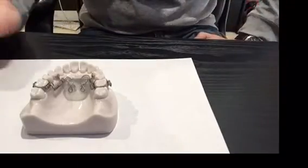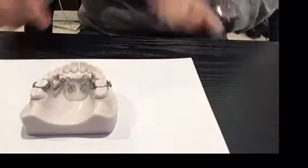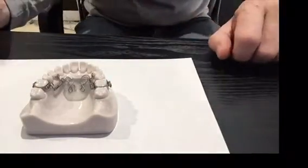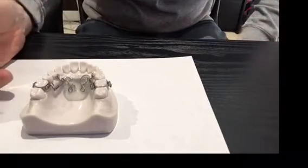Hi, I'm Graham Manley from Ortholab and today I'd like to show you how to activate a distal jet appliance. Here's the distal jet appliance — this is an appliance that will distalize the first molars. It is a fixed appliance and it's activated by means of this little key here that comes with the appliance.